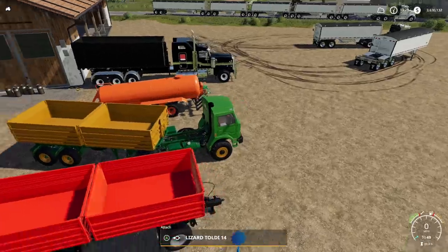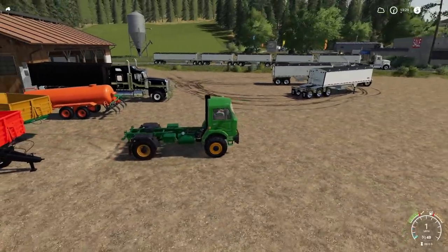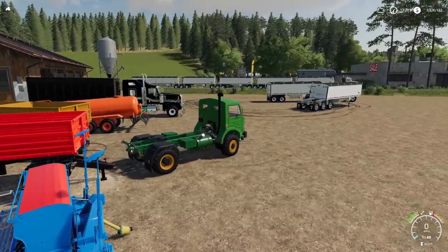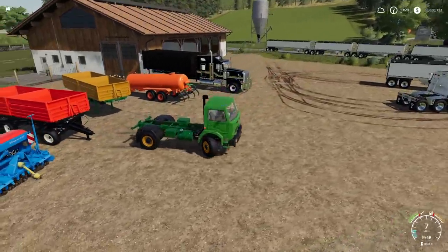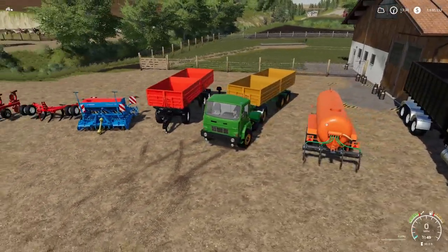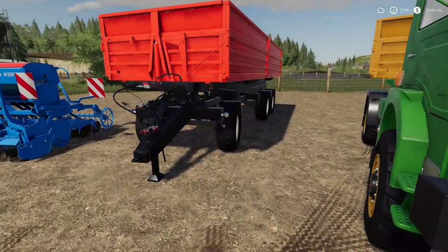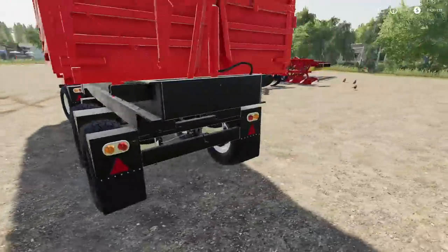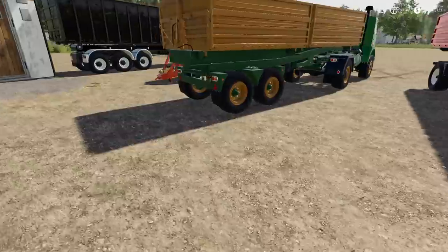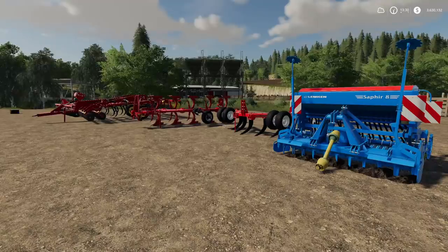Unfortunately - and this is super annoying - I have not been able to get the trailer to attach to the truck. It seems like it's too low. It does not attach to the truck, which is a huge missed benefit. Also, you cannot hook a bunch of these together either - there's no trailer hitch on the back of these. It does stink, but it is what it is.